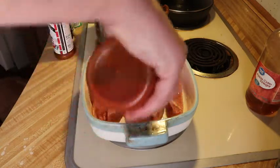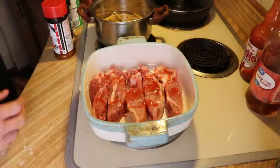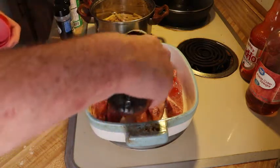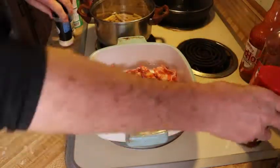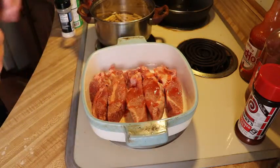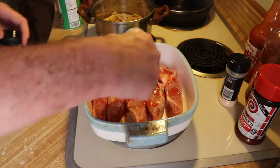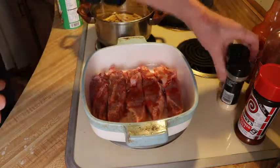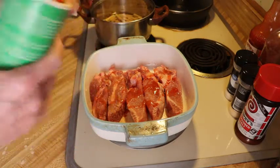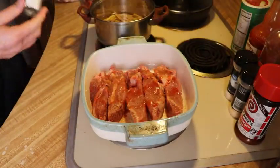Just shake some Frank's red hot sauce on to what you desire. Then some Lawry's season salt — coat it good. Then some onion powder, garlic salt, shake some on there. Then Tony Chachere's Creole seasoning — I'm gonna add some spice, put a little heat on it. Then salt and pepper.